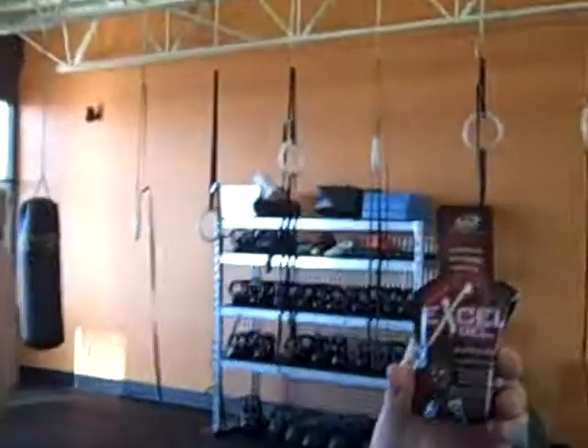Hey everyone, Brad Nelson from bradrantz.com here with another product review today. Today we're going to be talking about electrolyte replacement and specifically an energy gel called Excel Gel.